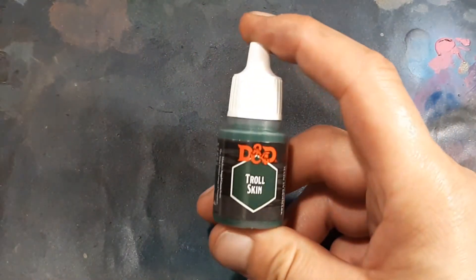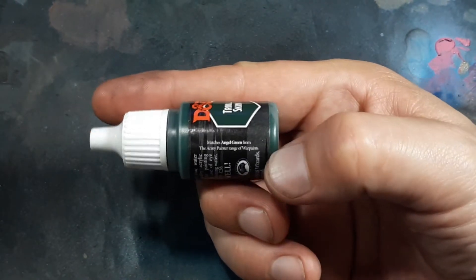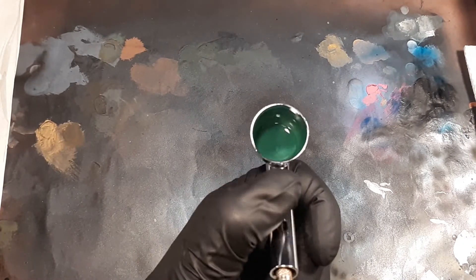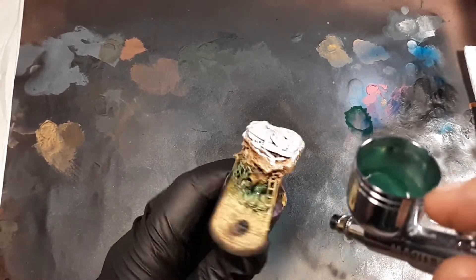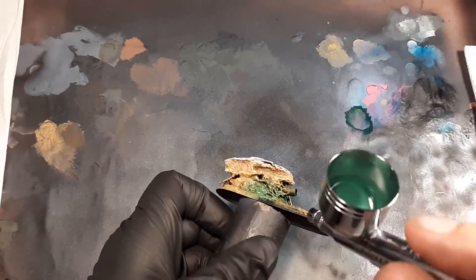First we're going to be using Troll Skin, or Angel Green. Here's the base that we're going to be working on today. Adding some Flow Improver, mix it all up. We're going to purge the line. Now let's start by spraying all over the front as you see here. This will give a nice green glow effect.